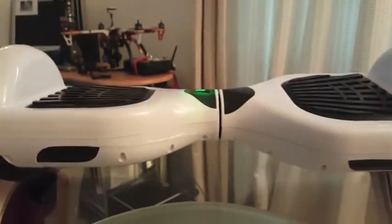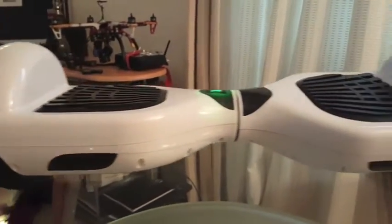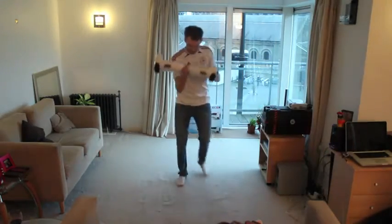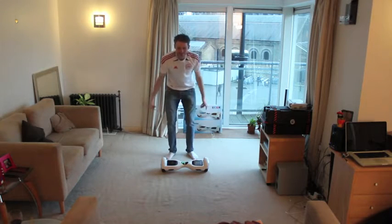I wasn't going to wait four hours for it to charge up — oh, there's only two hours to charge up, isn't there? There we go, guys. Let's get on it. Let's see what it does.